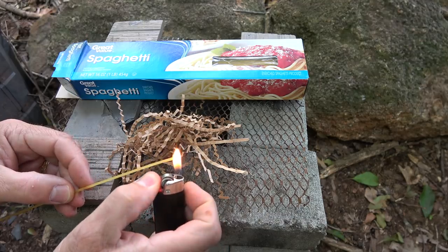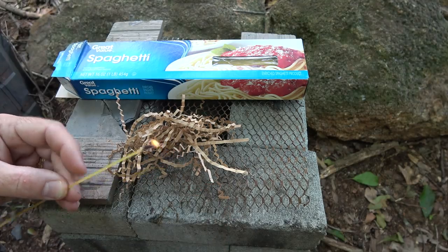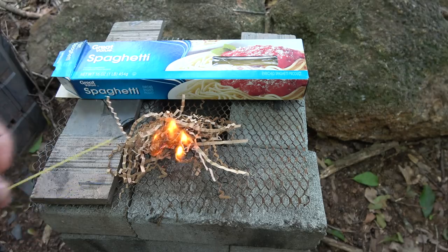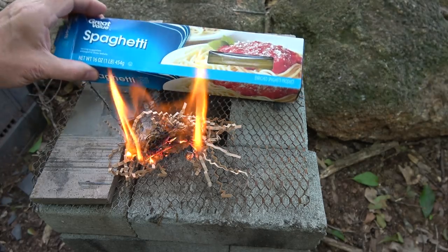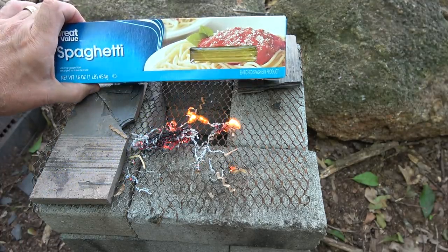One reason why Doritos were first on the list is because of this. Now, pasta is flammable. Here we have a small match — we can just use it to get our fire going. And according to the tinder you're using, it really gets it rolling. You can break it off and use it again and still have plenty left for a big plate of spaghetti.